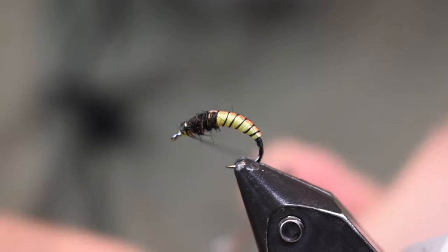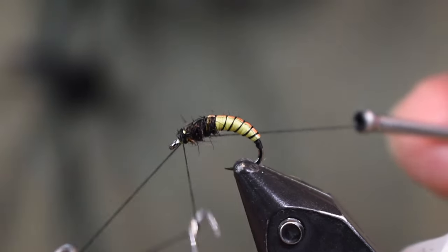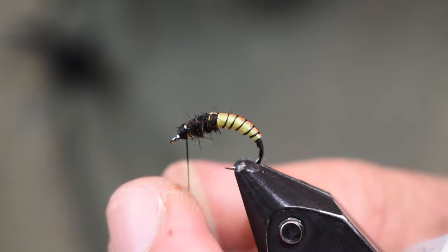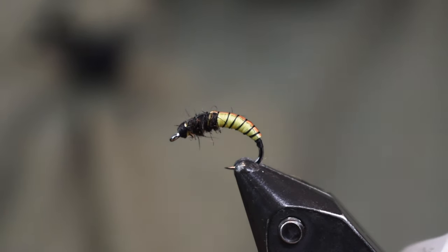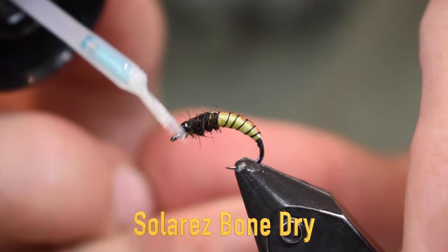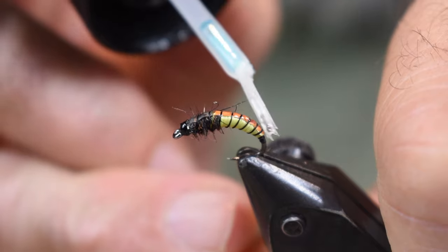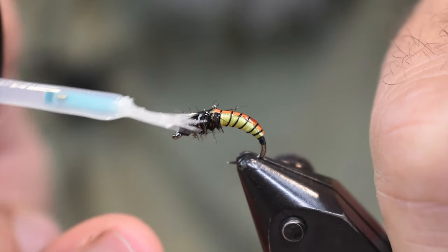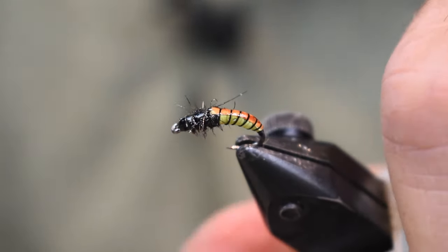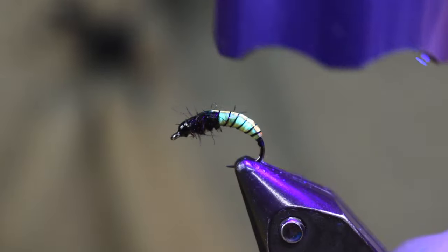Go through the head once or twice, then whip finish it off, and then we're just going to hit it with a little head cement and we're done. I'm using some Solar Rez Bendy — you can just put it on the thread, that would be fine, or you can go up over the back to lock all that in so you don't rub it off and lock your color in there. Then just hit it with your light, and that's all there is to this simple little caddis pattern.